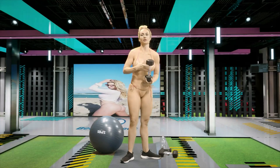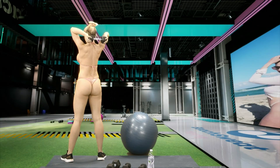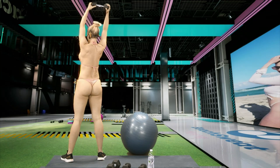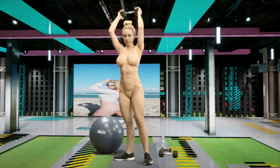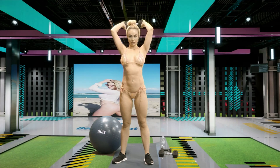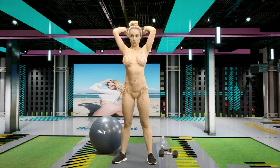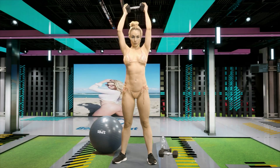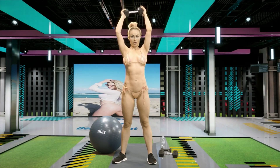Drop one of your weights and we're back to our skull crushers. I prefer the single dumbbell skull crusher — I feel like you get better isolation. It's not so hard on your elbows. Keep it up, guys. Breathe. Five, four, three, two, one. Great job, guys.